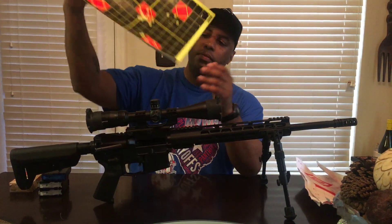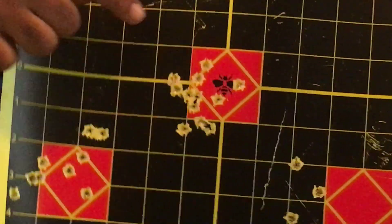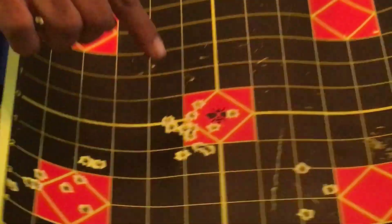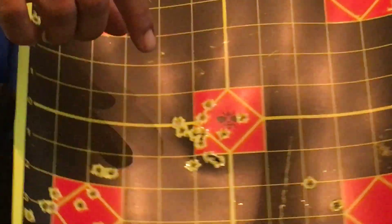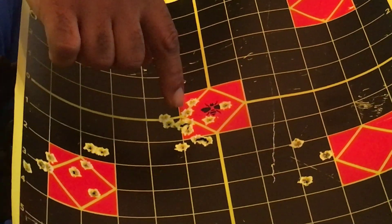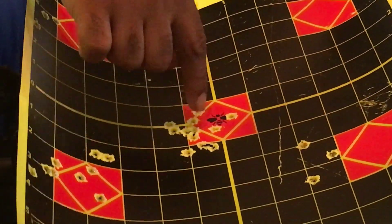Right out of the box, from the first shot, this is what I started doing — if you can zoom in on that, cameraman. Right in the middle. At 100 yards, I'm not going to complain about that. And you do have those that might say you can get a tighter group, but those are multiple shots through the same holes. I don't care what you say — in my book, that's pretty damn good.